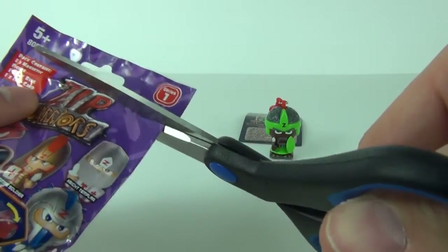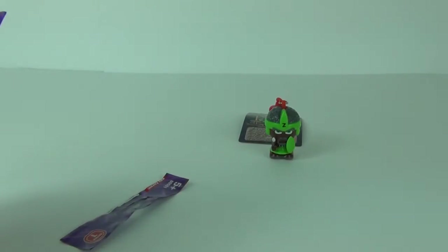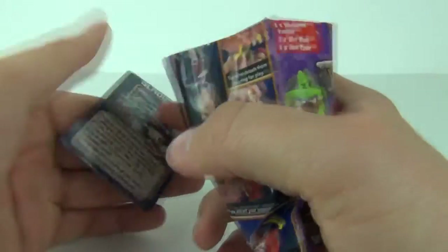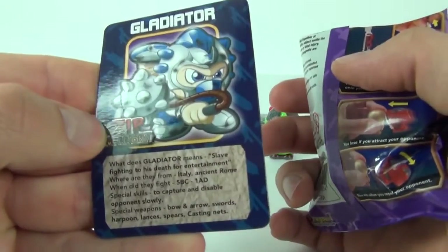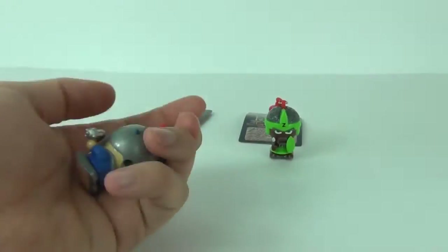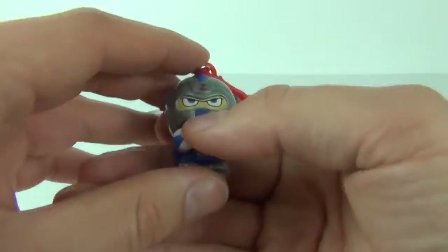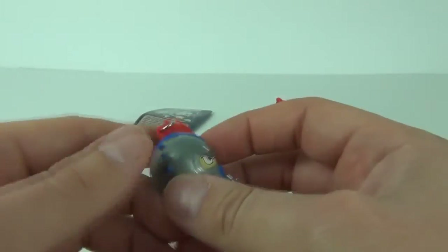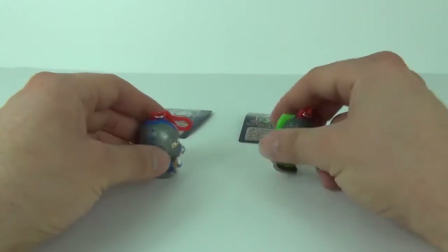Now on to the second bag, being careful not to go too close because the card will cut in half. And this one is the Gladiator. There is the Gladiator card again - it gives you a write-up on the character through history. Here is your Gladiator, again with the clip to attach it to your clothing.